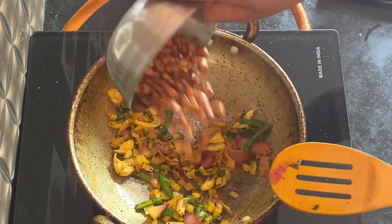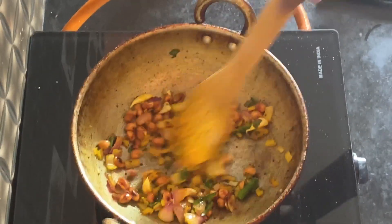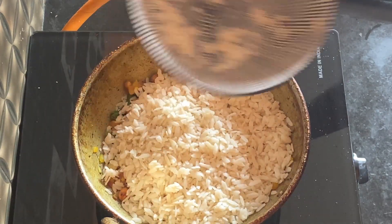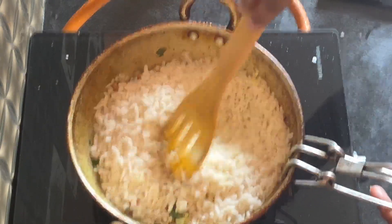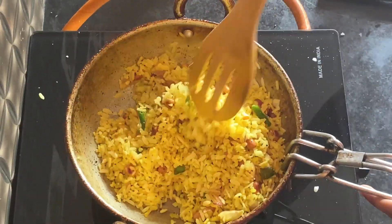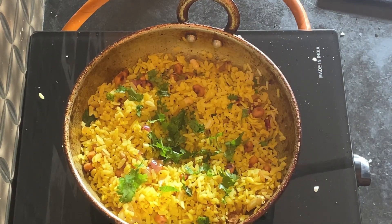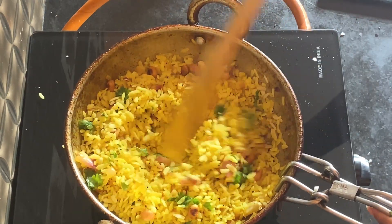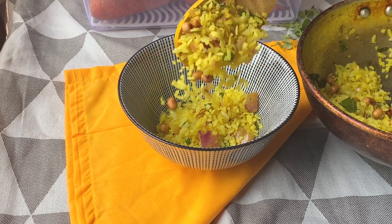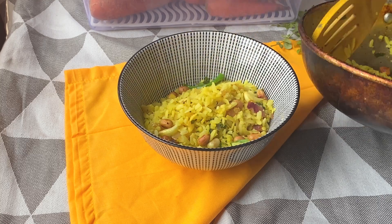Now to this I will add the roasted peanuts. Finally I am adding in the poha — I soaked the poha for about 3-4 minutes, drained off the excess water and kept it out for around 5 minutes. Now I am mixing it really well to absorb all the flavours. Lastly I am adding in some chopped coriander. In just about 10 minutes, healthy and delicious poha using simple ingredients is ready.